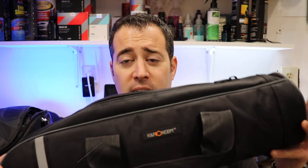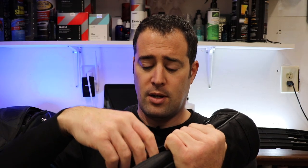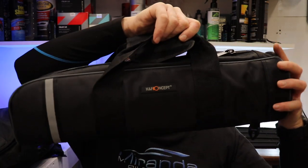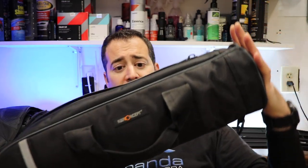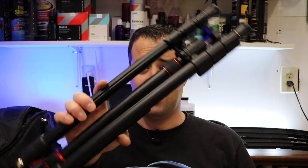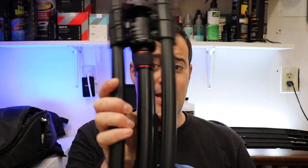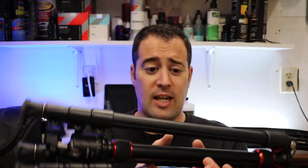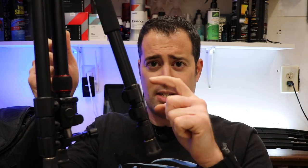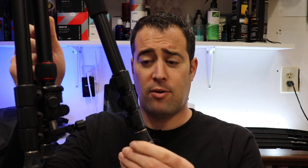So you have here a nice carrying bag — it's a heavy-duty canvas bag with a little strap and little handles. The tripod actually folds up to fit in this little bag, maybe about 18 to 20 inches. It is pretty compact and very light. It is aluminum along with some other plastic pieces like the rubber feet here.